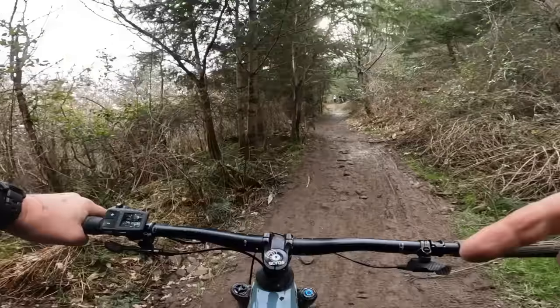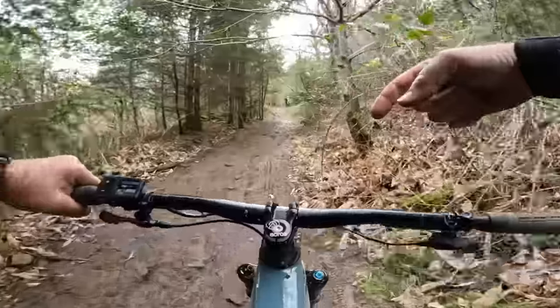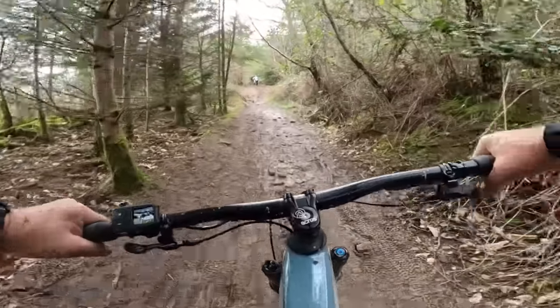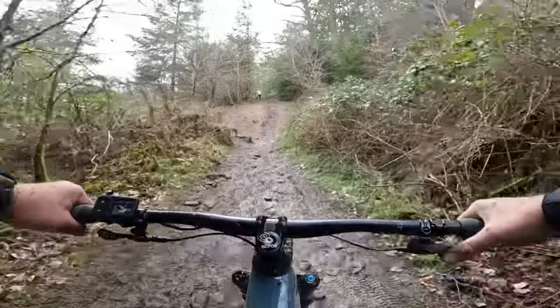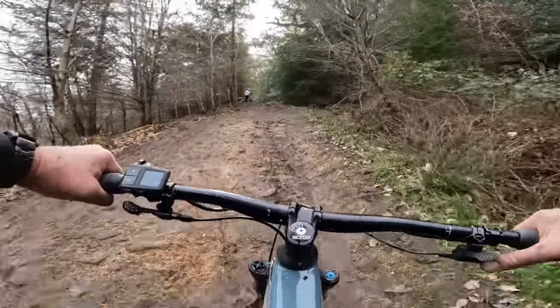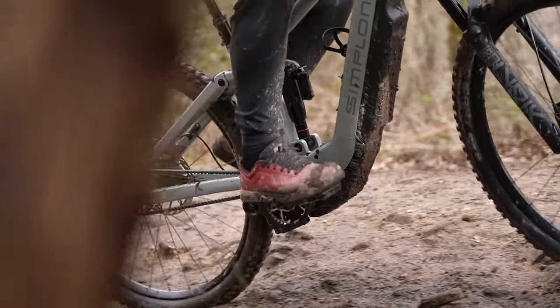I've now just jumped onto Scott's 940 watt-hour bike in size large to get a comparison in sizing. What I really want to try out is the shifting under load — going down into third and up to second. Wow, that was smooth.